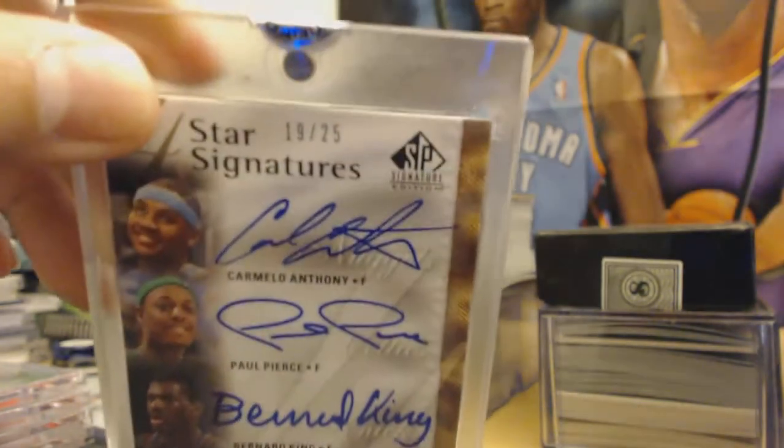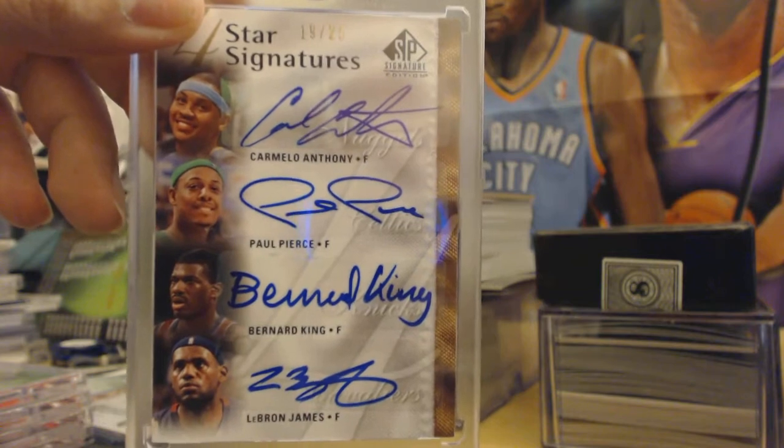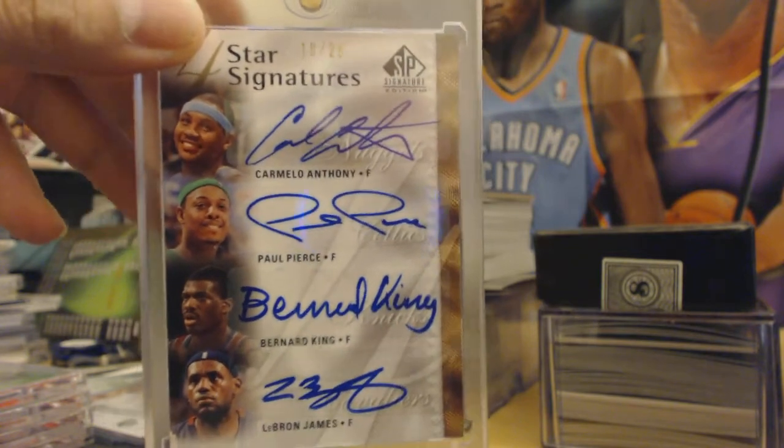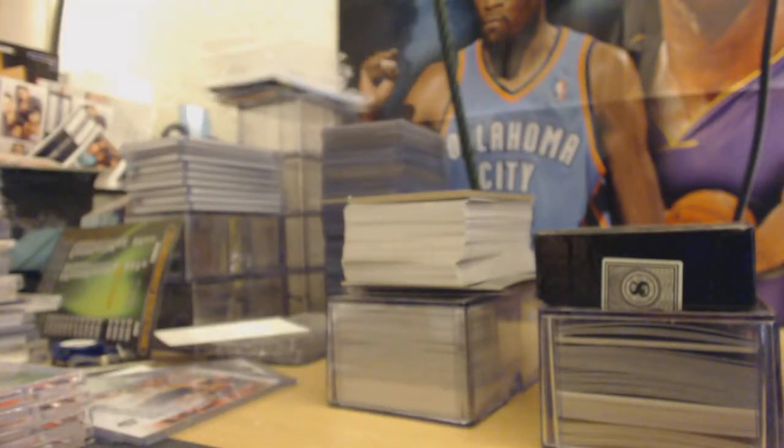This one I was going to show in the basketball video but forgot. Carmelo Anthony, Paul Pierce, Bernard King, and LeBron James — quad auto, four-star signatures. I actually got this from the SP Signature Edition — not a hobby box, one of those cheaper consumer boxes. Got really lucky with that one.